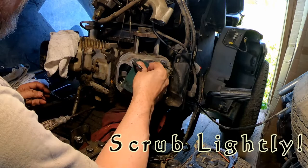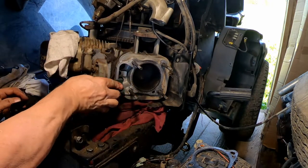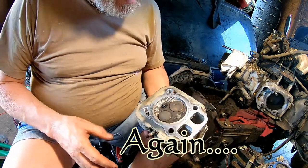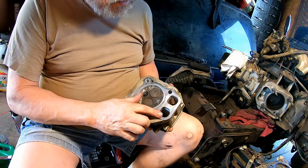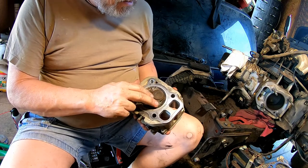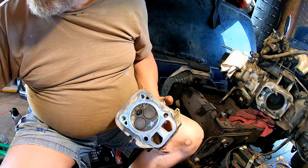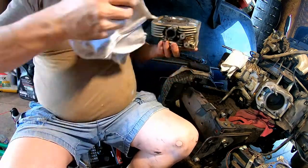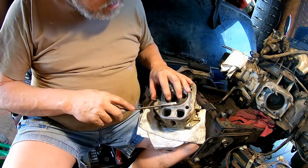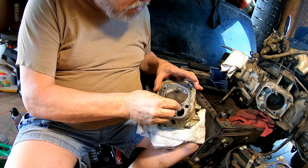Just take your Scotch-Brite and keep going around there to get as much as you can off of there. We're back — battery went dead on the camera. As you can see, I got the surfaces all clean. Those are just stains, there's nothing there. I still have a little bit of carbon left in there that I can't seem to get any more of out.